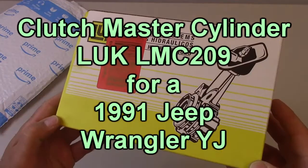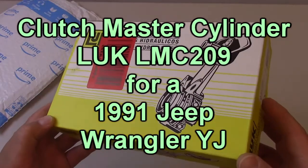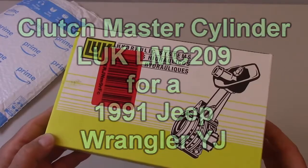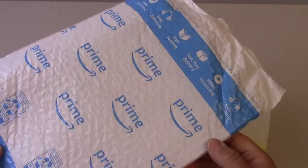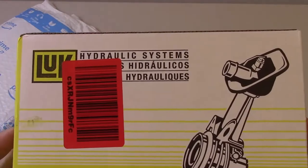Hi everybody. This is a Clutch Master Cylinder for a 1991 Jeep Wrangler YJ, and I picked this up on Amazon for about 29 bucks. It came in your typical Amazon bubble envelope. Let's take a look at the outside of the box.